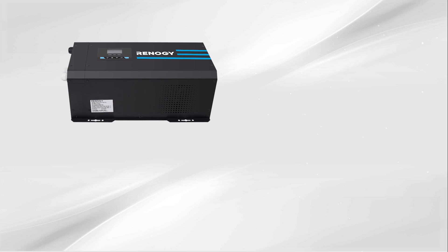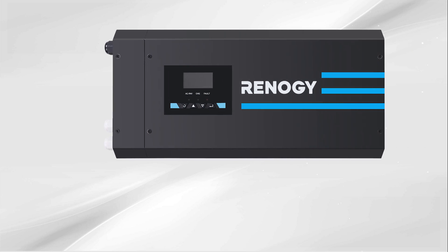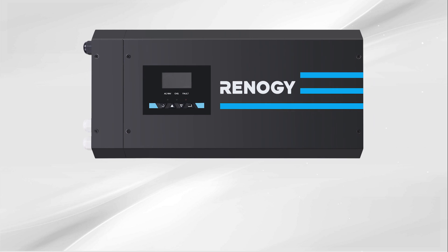In this video we will be showing you how to connect your Renogy inverter charger with LCD to a deep cycle battery, connect to shore power, and connect a typical household item for off-the-grid use. We will be using the 3000 watt inverter charger with LCD display.